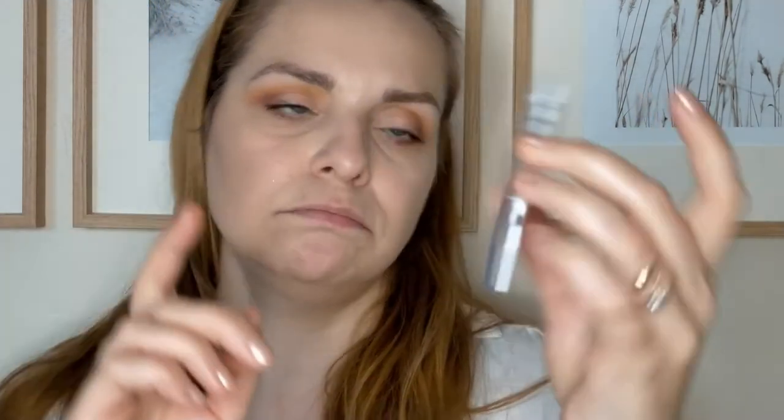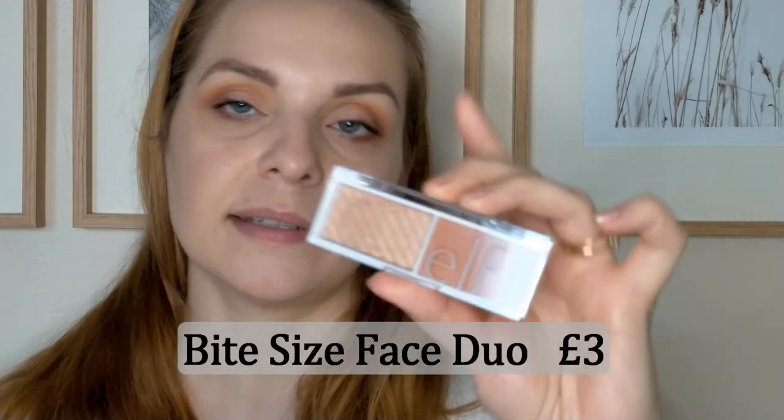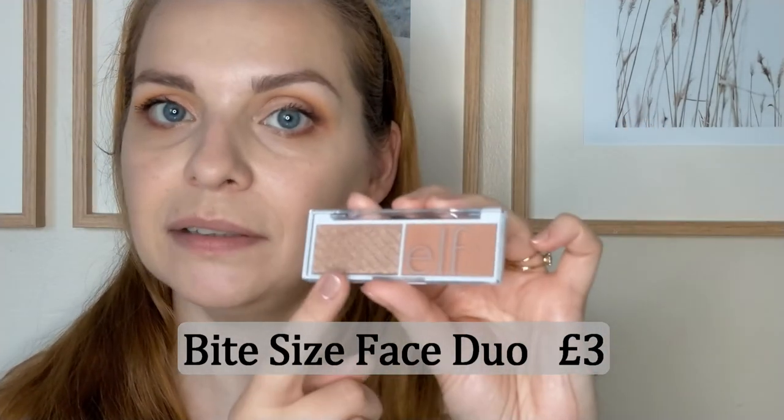I'm going to move on to blush and highlight. I've chosen the e.l.f. Bite Size Blush and Highlight Duo in Spiced Apple. The highlight looks a little bit darker in real life than it is on the website but it's okay — it's mostly the blush that I was after. If I don't like the highlight it can always go with eyeshadow. I think the highlight will definitely be better as eyeshadow for me. I'm going to use a big blush brush for the blush and I think I'm going to skip the highlight.